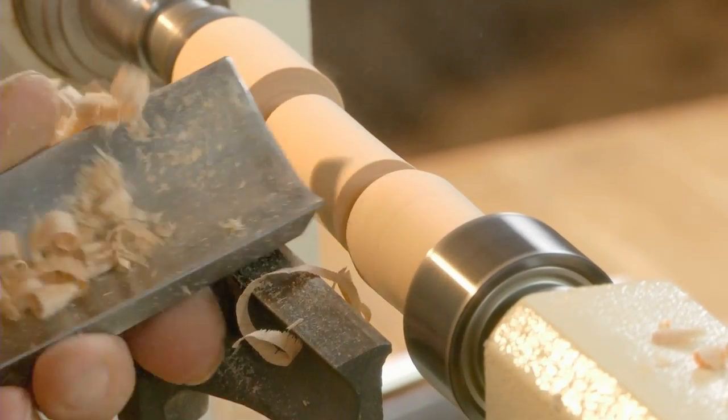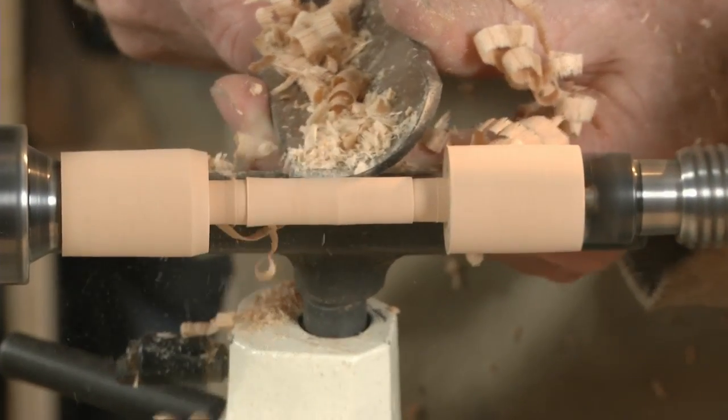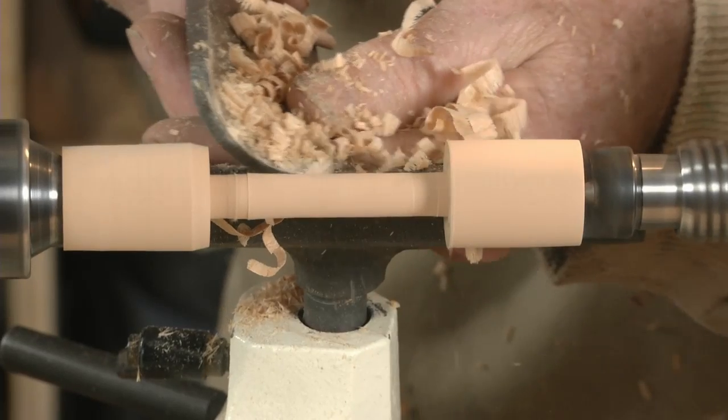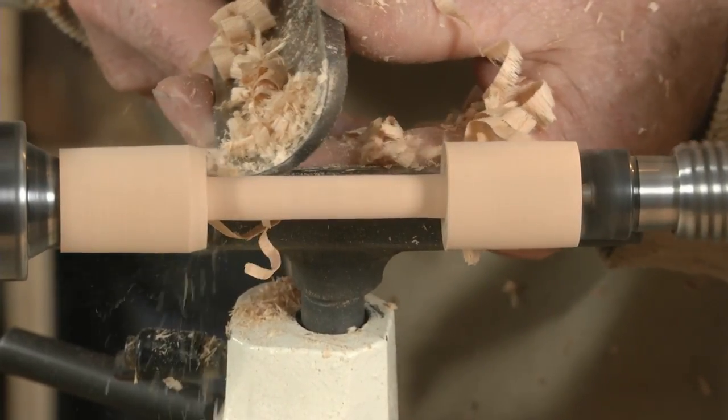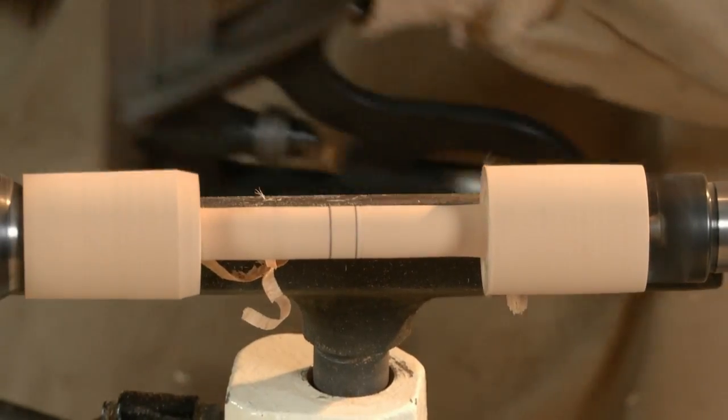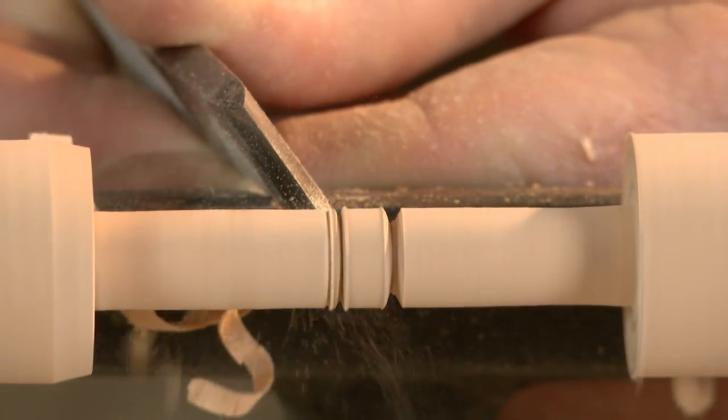Now use a roughing gouge to remove the material from between the two ends. Then use a skew chisel to cut small chamfers on the end of each tenon.